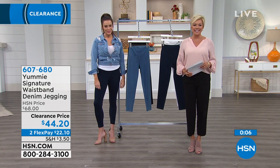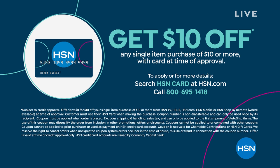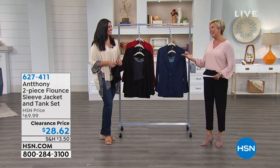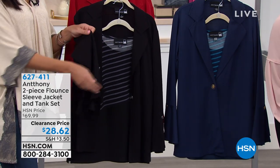We don't mess around — major markdowns, up to 60% off favorite designers. You can take up to $10 off your first purchase when you apply for our HSN card. HSN cardholders are instant VIP shoppers with extra flex pay. We're moving into another favorite designer — Anthony, who just celebrated 25 years at this company, is one of the most creative designers.